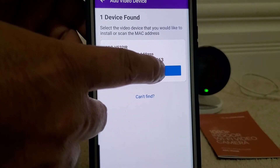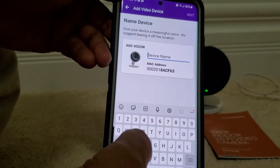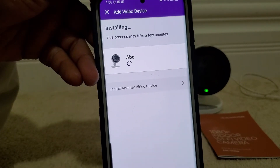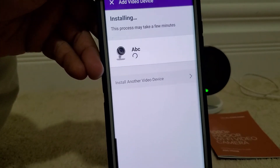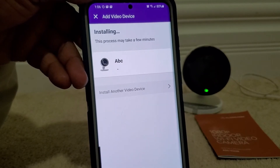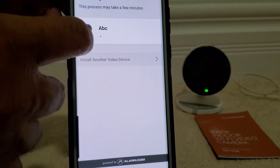We click Install and we can name the camera whatever we want — for example, 'ABC.' Click Next. This process might take 10 to 15 minutes because it's going to download the firmware, update the software, and all that. You will see the progress right here.